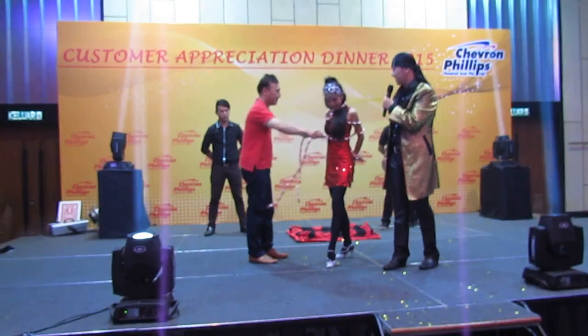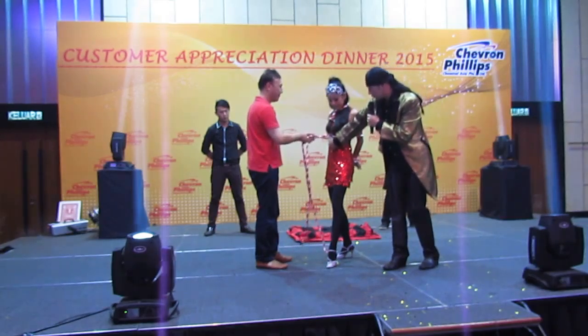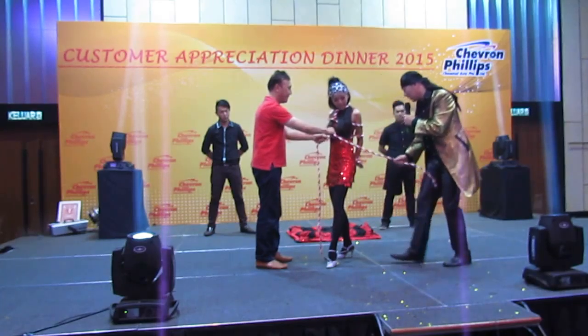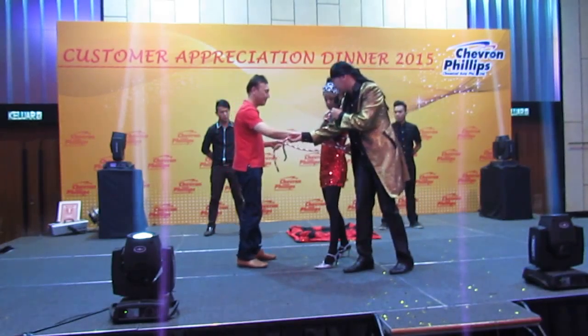Yes, tighter. Tighter. Tighter. Tighter one more. Follow around. Go ahead. I tell you, I'm going to love it. Alright, hold this side. Okay, hold this side. Tighter one more.